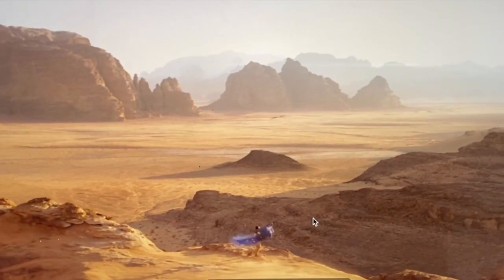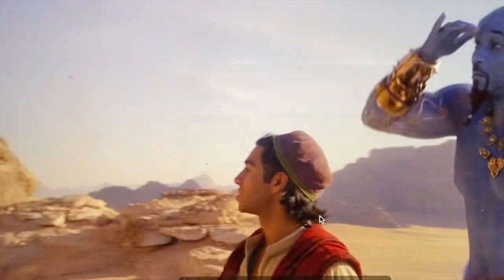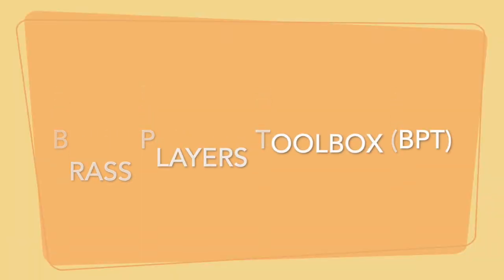Hello everyone, welcome to today's video. We're going to be discussing the basic brass fundamentals, primarily focusing on the French horn. I like to refer to these basics as the brass player's toolbox, or the BPT, because these skills are the foundation to becoming a successful brass musician in the future.